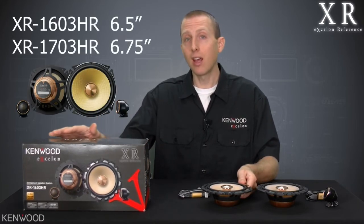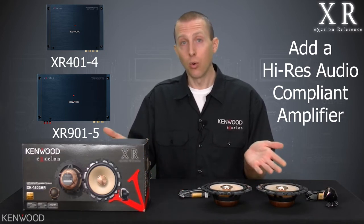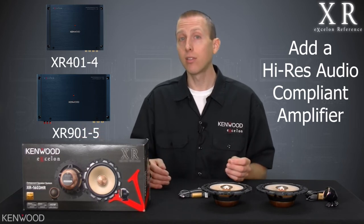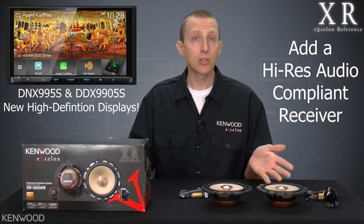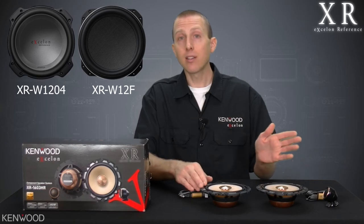The XR series of speakers are available in both a 6.5-inch and an oversized 6.5-inch component set, designed to work perfectly with an XR amplifier like the XR401-4 when bi-amping or not. Either way, they're going to sound great with that amplifier and the other XR series of amplifiers. Match it with a new DNX-995S or DDX-9905S and a compatible Kenwood Exelon woofer, and you're set for the full high-resolution audio experience.